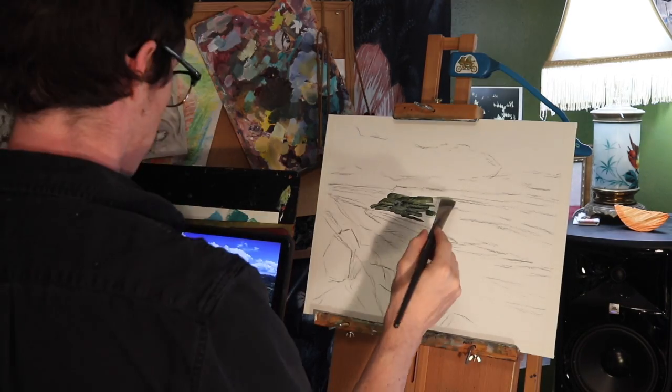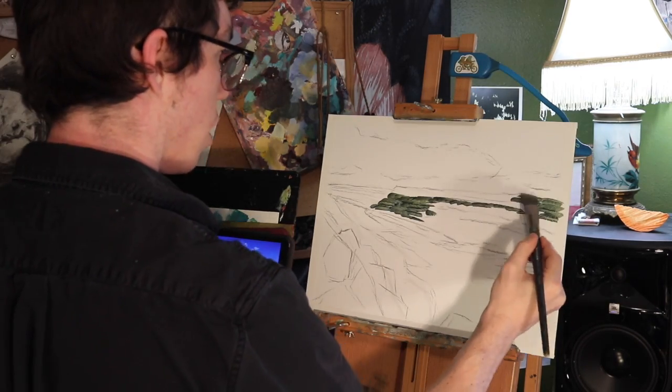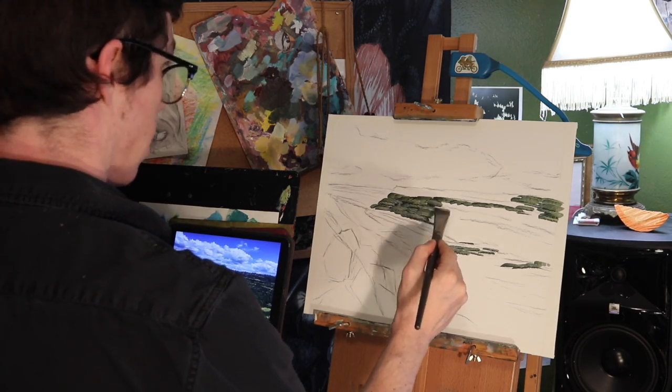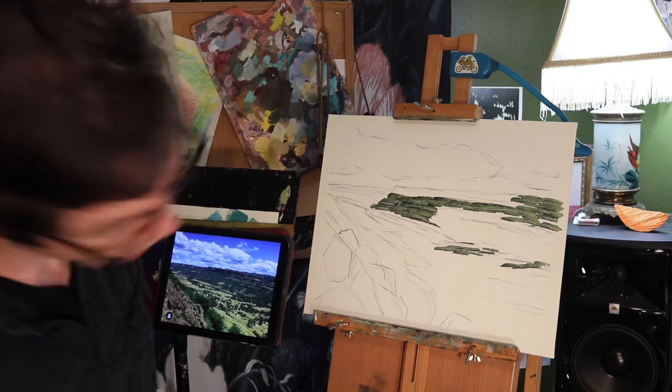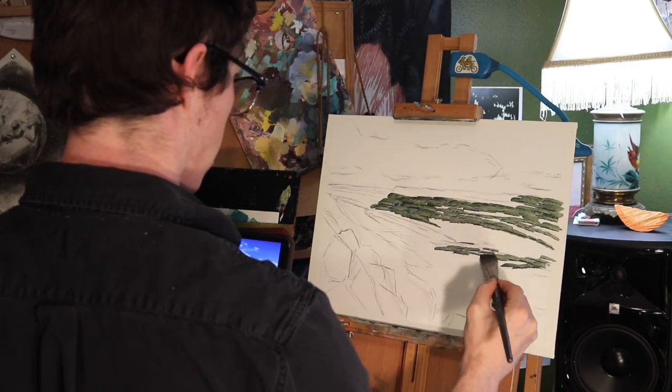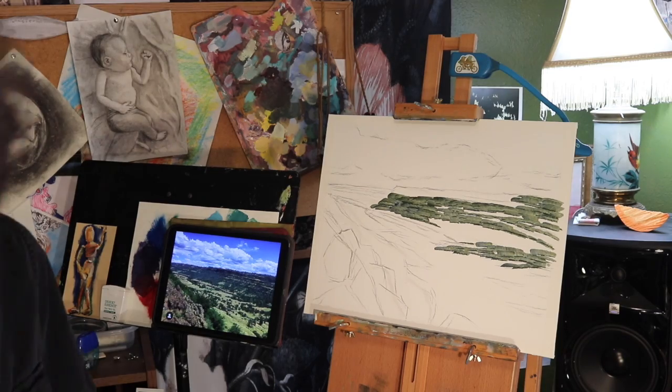Hello everybody. Today I'm painting Bidwell Park in oil paint, but the principle would be the same with any kind of paint. I've started with a pretty big canvas and I'm working off an iPad for my reference — a photo of Upper Bidwell Park looking down into the canyon.